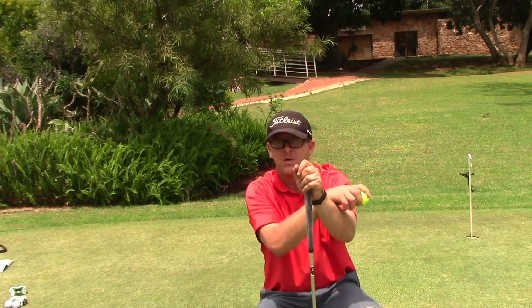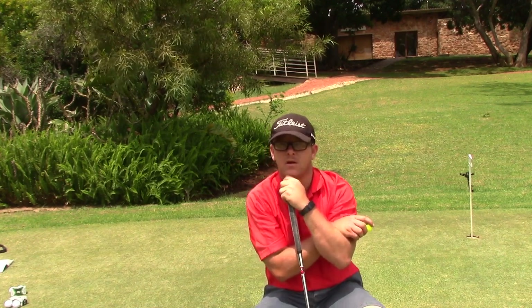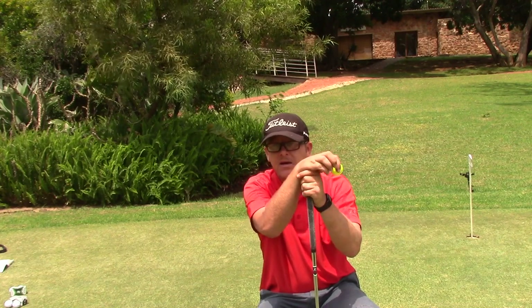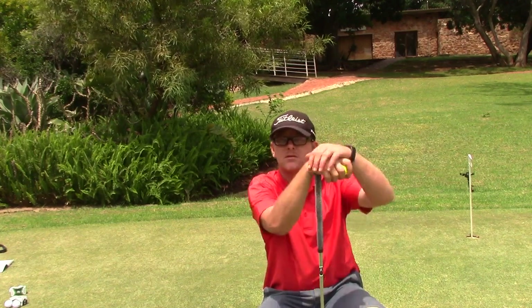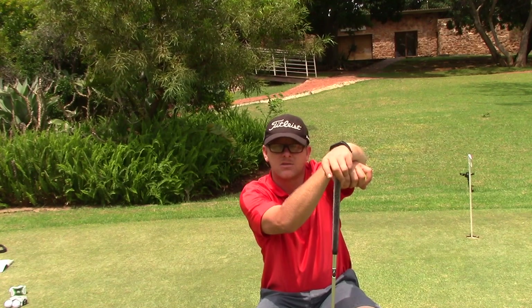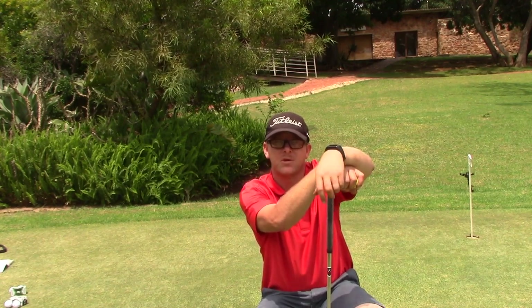Thanks for watching, guys. Comment below — what do you think of these Bridgestone golf balls? Are you gaming any of the balls I've tested today? How do you feel about the Bridgestone balls? I'm enjoying them, and in the next video I'll be chipping with them and seeing how they stop and react off the wedge.